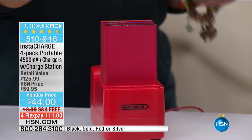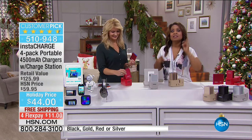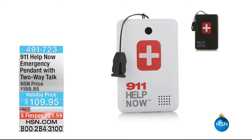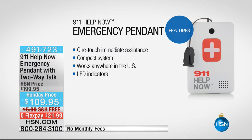Unfortunately we are out of time on the InstaCharge. Leah is going to be coming back with another great gift idea — it's called our 911 help. It's going to allow you to communicate with the authorities in the event that you need help. It's a terrific product — no monthly fee, one touch to immediate assistance. We have it at a holiday price of $109.95 with free shipping and handling, and on FlexPay it's $21.99 plus tax over five months. That is going to be a great gift for anyone at any age.